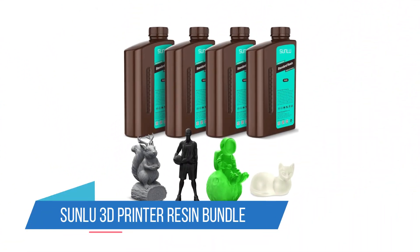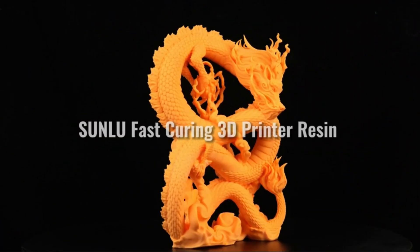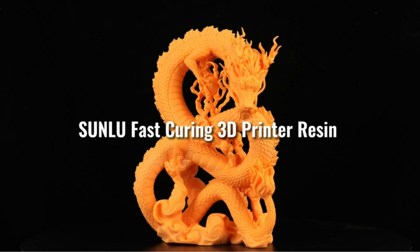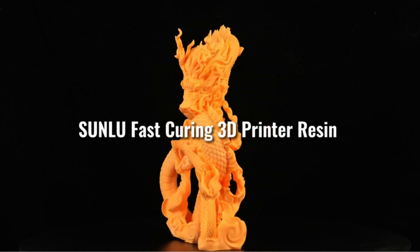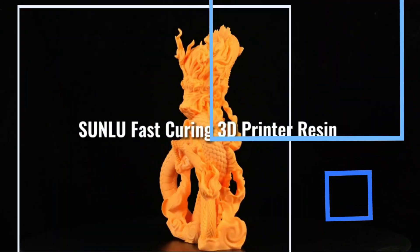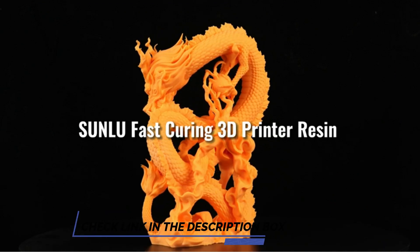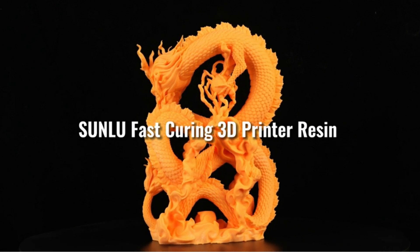3. Sunlue 3D Printer Resin Bundle. Committing to a whole bottle of clear or colored resin when you aren't sure you'll like it can be costly as well as disappointing. As a result, we recommend getting kits with several bottles of different resins to experiment with. This particular kit has an assortment of solid and transparent colors, though other options exist on the store page, including a set of cute pastel colors. The only thing we don't love about this set is what comes standard for such packs — the individual packs are smaller.